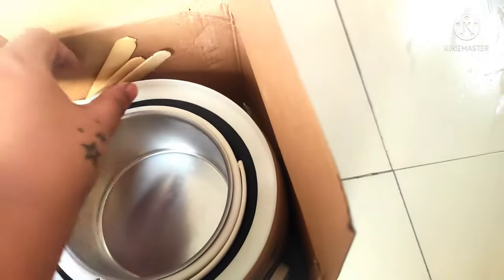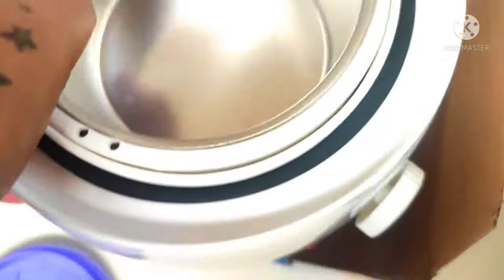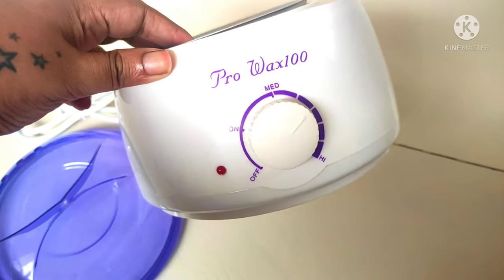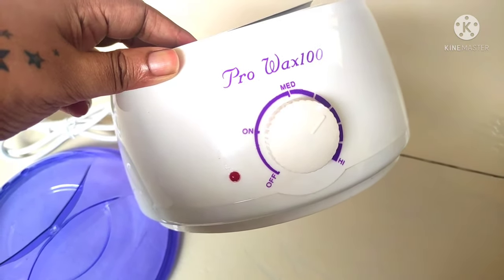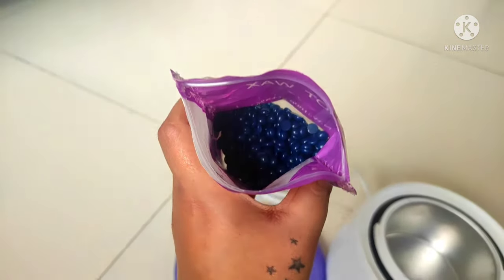This is how the heater part looks. It feels pretty sturdy in hand, doesn't feel cheap at all. It has a single knob at the front which works as the on/off button and also has three settings: low, medium, and maximum heat. Now let's pour the beads into the pot.